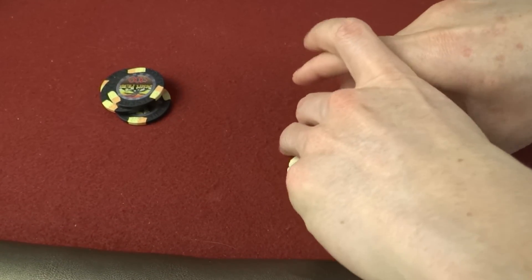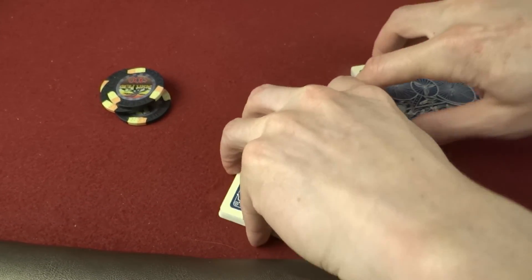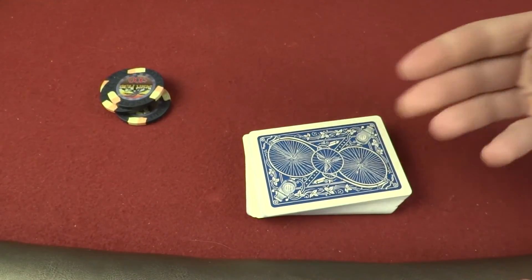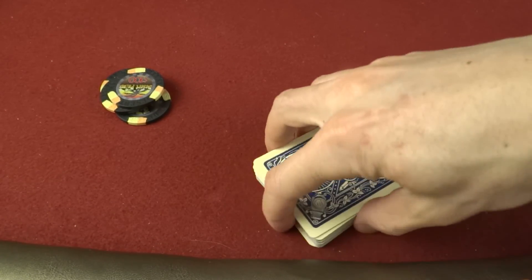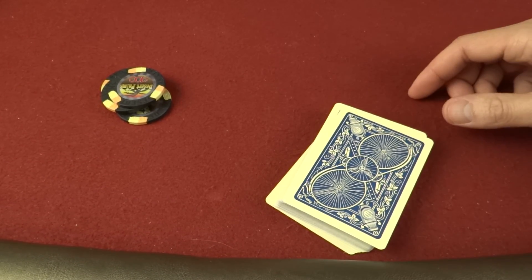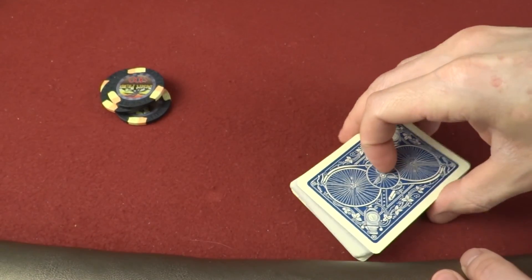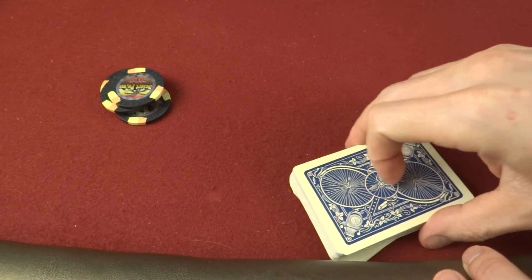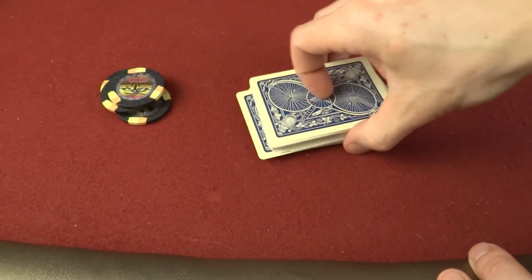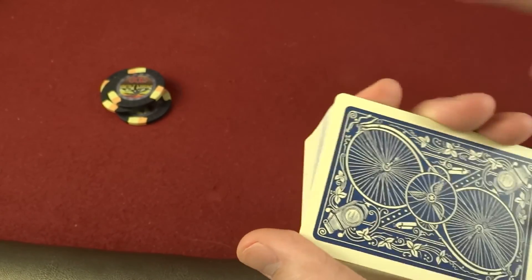I wonder what kind of card stock they used 130 years ago — can you even imagine? That would be pretty awesome. So we're going to do the usual riffle, riffle, box riffle. Look at these sweet bicycle wheels on there. I like it when Bicycle comes out with stuff like this — there's just a constant stream of interesting Bicycle decks. These feel a little less stiff than normal Bicycle cards, but it might just be my imagination.